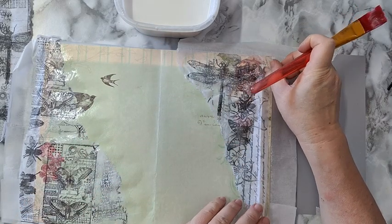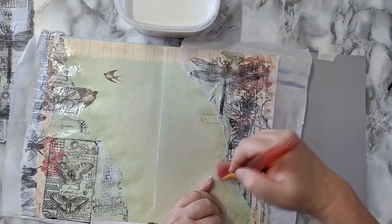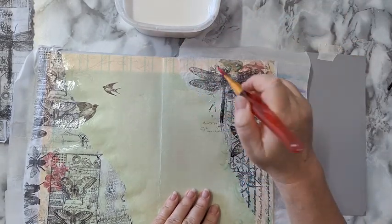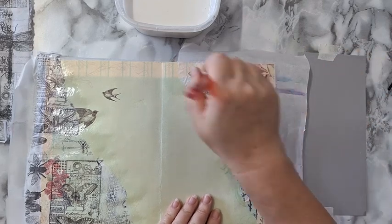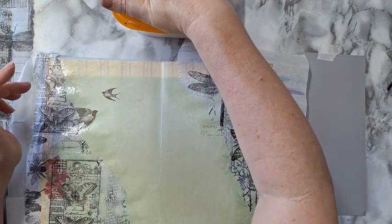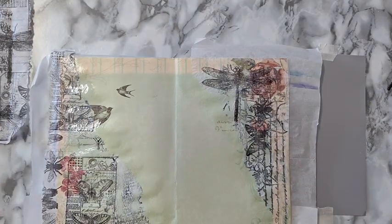I haven't planned very much what will be on the page, I'm just going at it, and I found that it's really freeing. This journal — I have already done several pages off camera; sadly I didn't have the time to make a video. But it's really freeing. It's already pages that I don't like, I don't care what goes over them, so I'm just going and doing it. I don't know what to call it — intuitive. So I'm going to let this dry and then I'll be back.